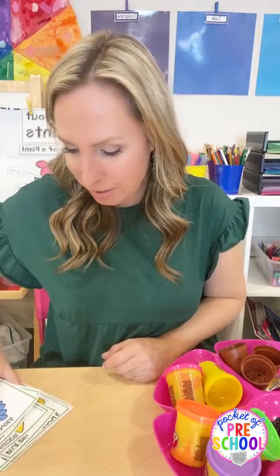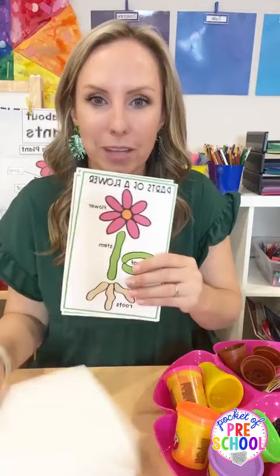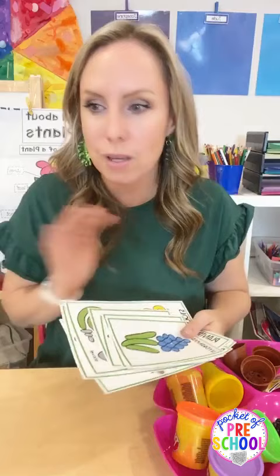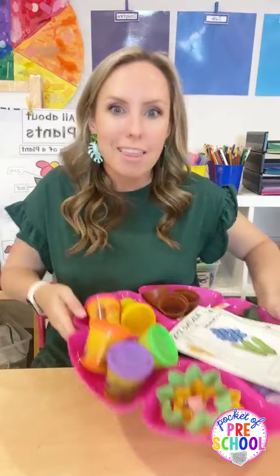If you have my new plants math and literacy unit, there are plant Play-Doh cards - so fun! There are also some science-y Play-Doh mats as well. All the printables I'm going to show you - the science ones are in my science plant pack, and all the math and literacy ones are in my plant math and literacy centers pack. If you wanted to get two things, you could get the plant science center and the plant math and literacy centers.